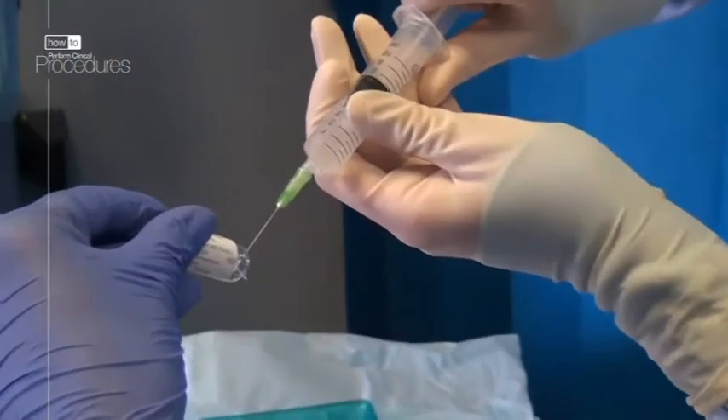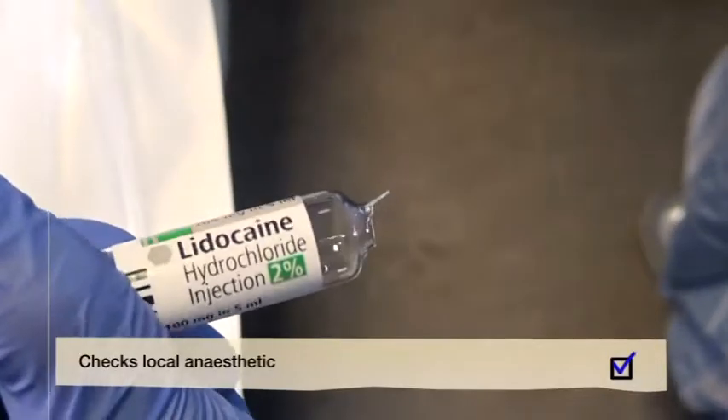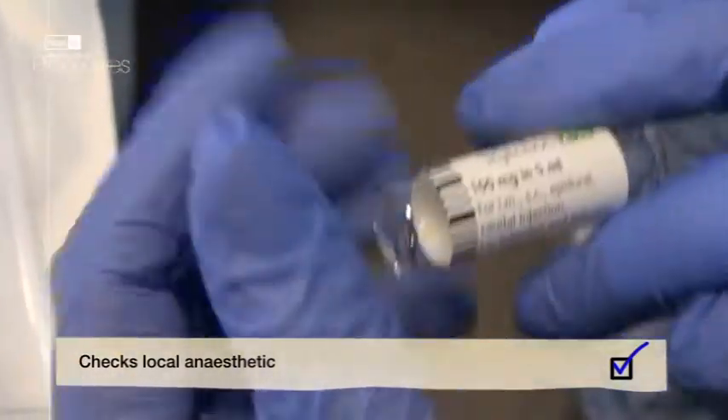Draw up your local anaesthetic and make sure you check the bottle for the drug name, dose and expiry date. Positioning of the patient is important. You want the patient to be comfortable, but you also want to open up the chest wall. The best way of doing this is to ask them to put their hand behind their head.